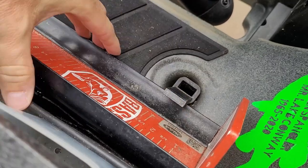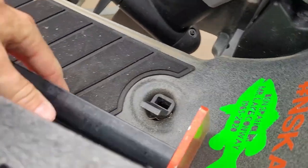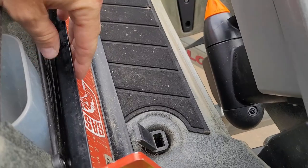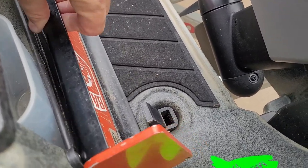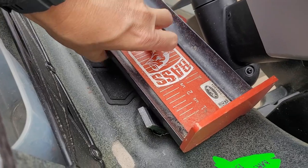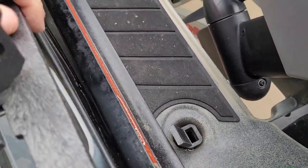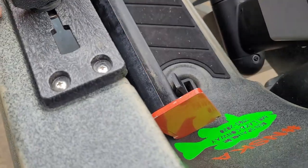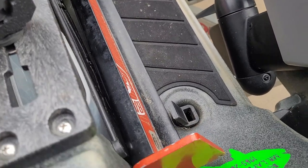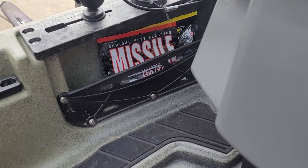Another aftermarket accessory is this Navarre Kayak Fishing measuring board scupper mount. It lets you store your board in an upright position — it doesn't let it fall down. You just take it out and put it down when you're going to measure a fish, but it keeps it handy, accessible, and flat up against the side of the boat so you can still stand up, move around, and not fumble around with your board.